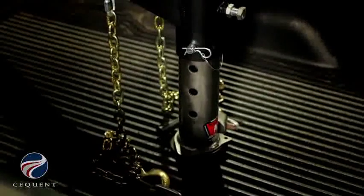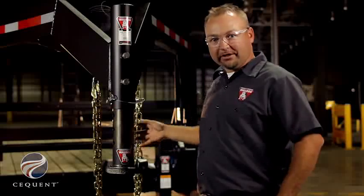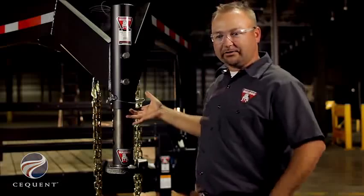You'll notice there's no handle welded to the inner tube on the BX1 Gooseneck Coupler. By doing so, we're able to retract the coupler all the way up inside the outer tube.